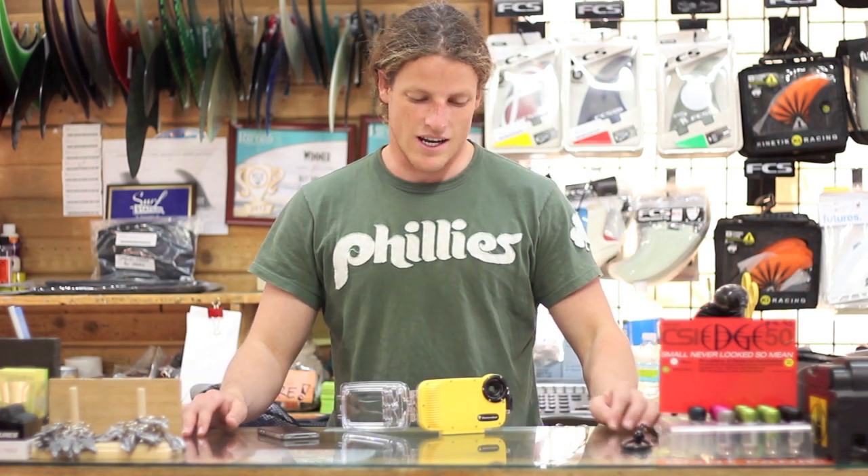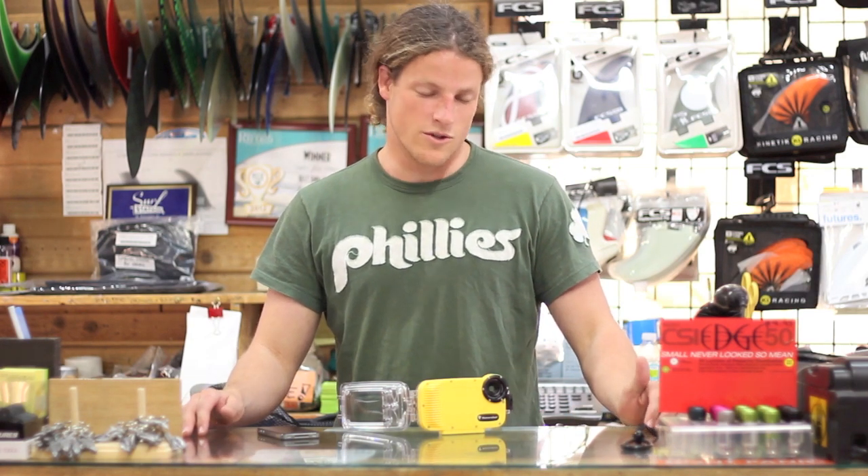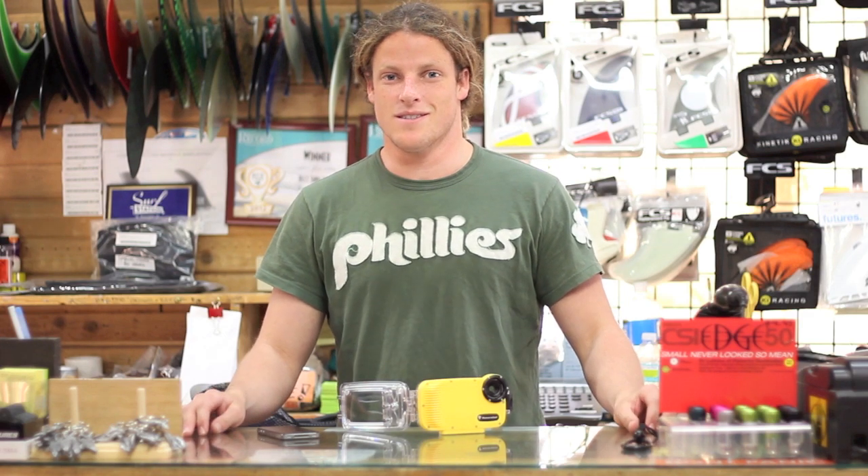Hey, this is Dylan with The Surf Station. Today we're going to be talking about the Watershot iPhone 4 and 4S housing. It basically lets you take your iPhone underwater, whether you're scuba diving, taking surfing shots, snorkeling — basically anywhere you want it in the water and want it to be safe. This is a good product.